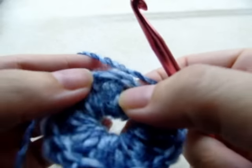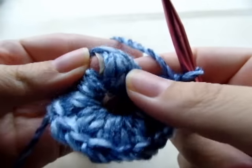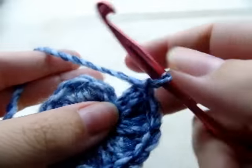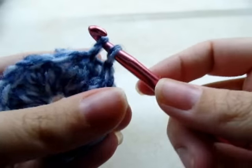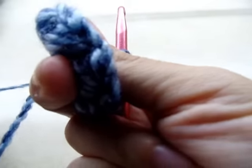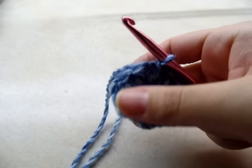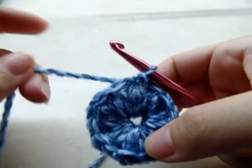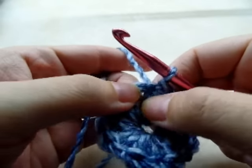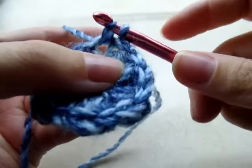If you pull your tail, it usually closes up that center circle a little bit more. Now we're going to start in the next chain-one space. I'm just going to slip stitch right over into it, like that.